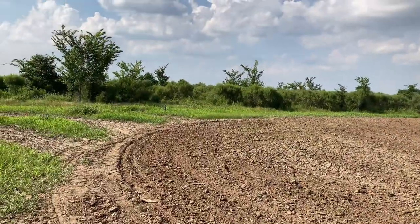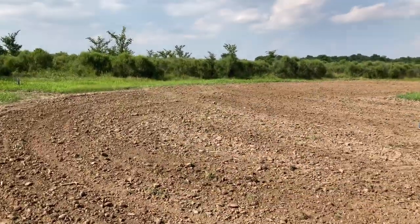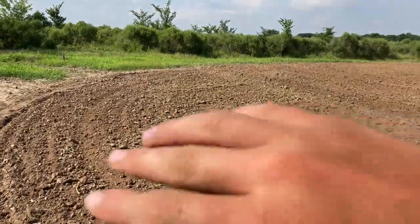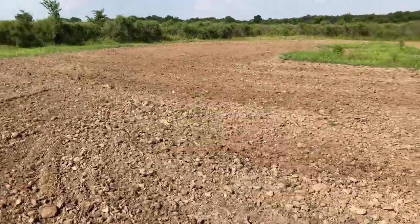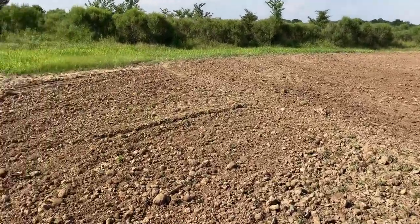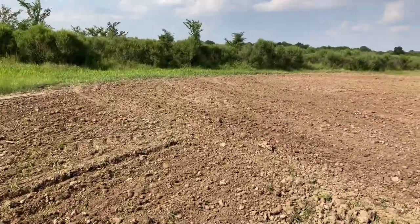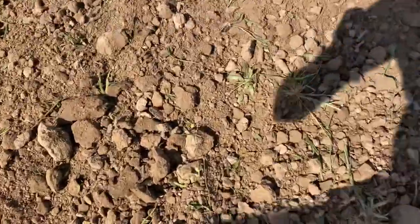As you can see in this time lapse over at the food plot, I just disced up this area and then we drove the harrow behind the disc and some type of thing that flattens out the dirt. It's actually looking way better than it did about two years ago when we first started using the disc. The ground looks pretty good and we're going to put some soybeans out here because there's a pretty good amount of moisture.